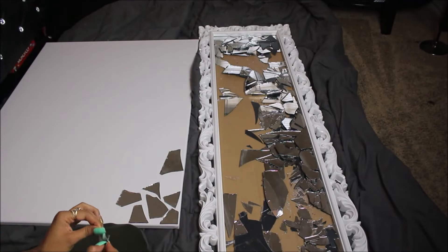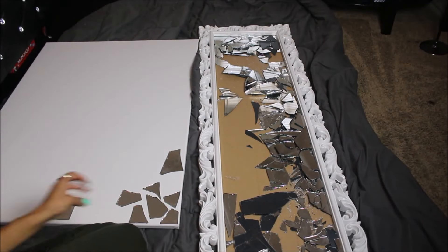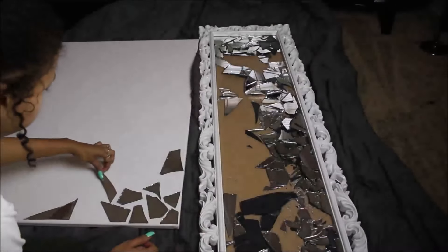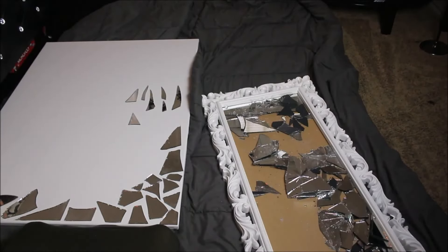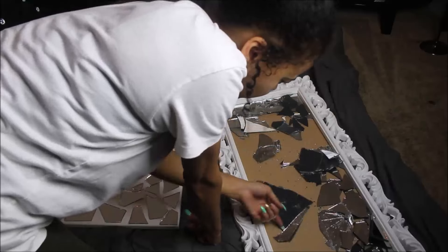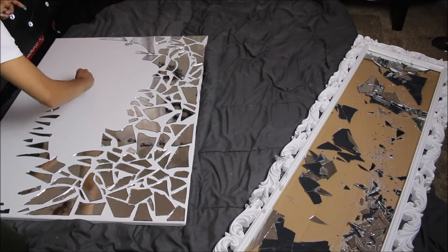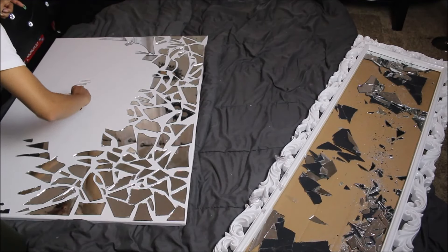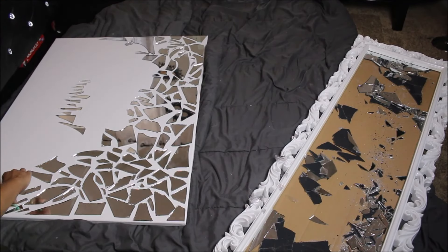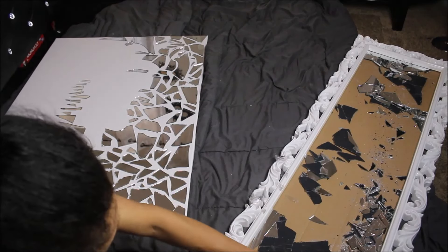Now I'm just placing down my pieces in any pattern that you like — it's all up to you. It is your artwork so you use your best judgment here. I was just placing them down however I felt and I really didn't do a pattern. I was just filling in pieces wherever I wanted them to go, so it's really a place for you to be creative. However you feel like you want your mirrors placed on the canvas, whatever direction, it's all up to you.